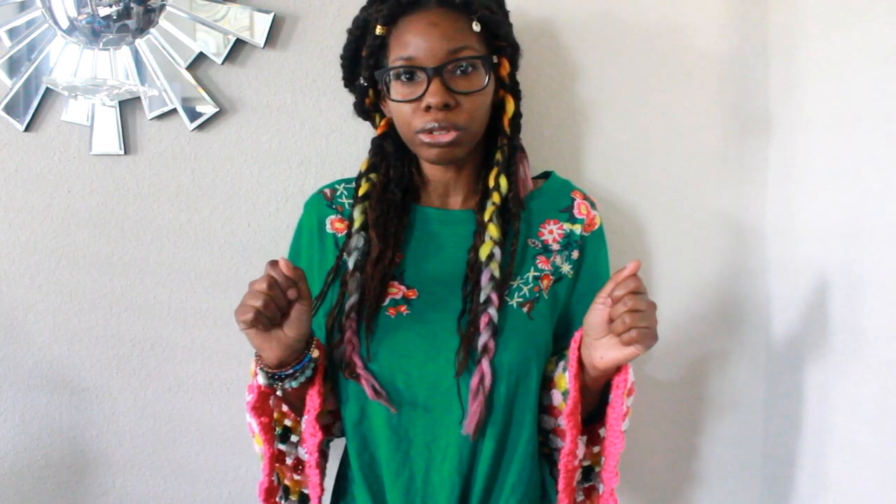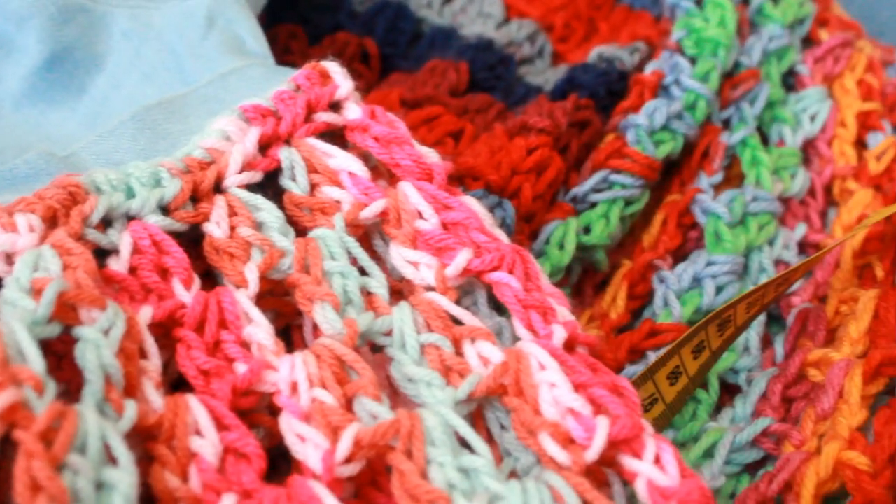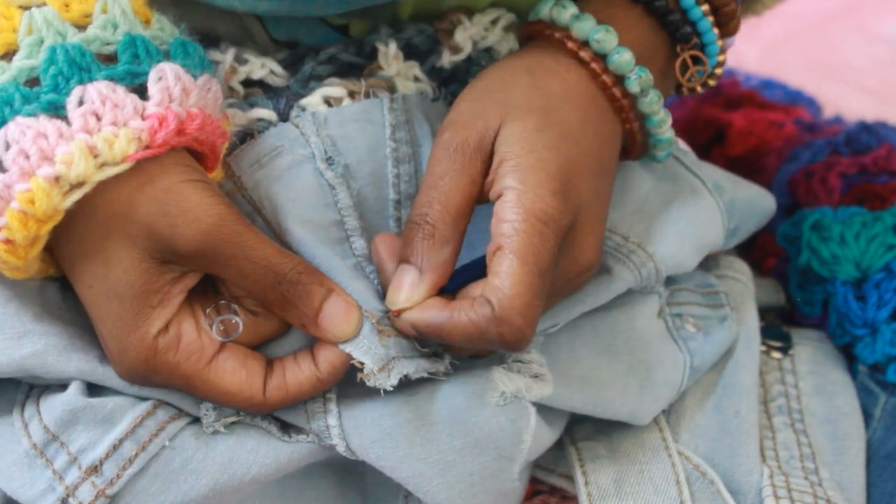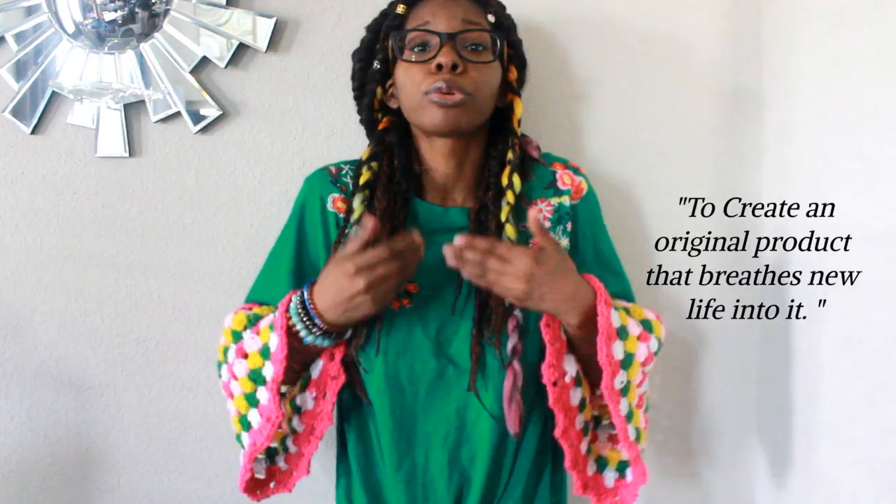Hey dreamers, I'm starting a new crochet adventure called Dream Duos and I'd love for you to join me. Dream Duos are what I call my upcycling projects — upcycling is reusing materials to create an original product that breathes